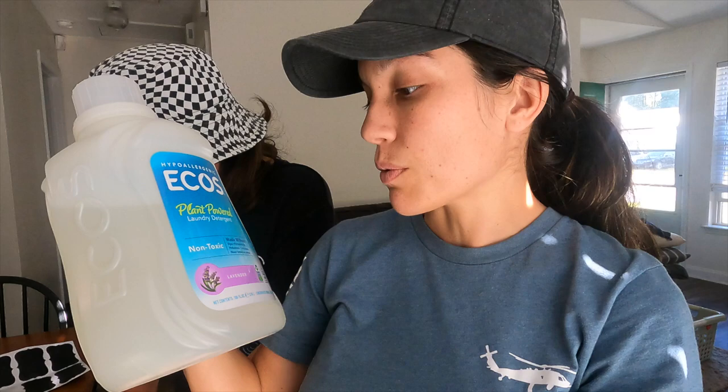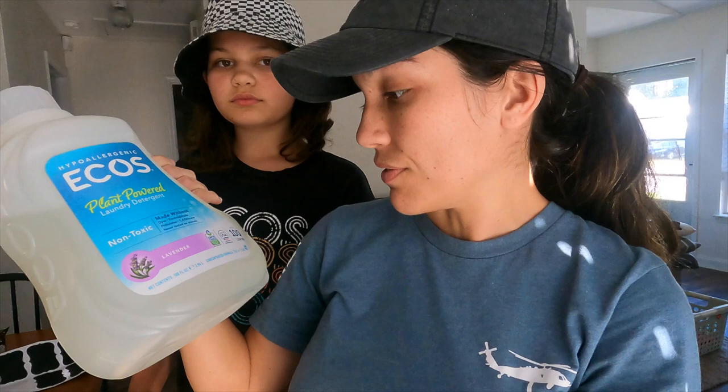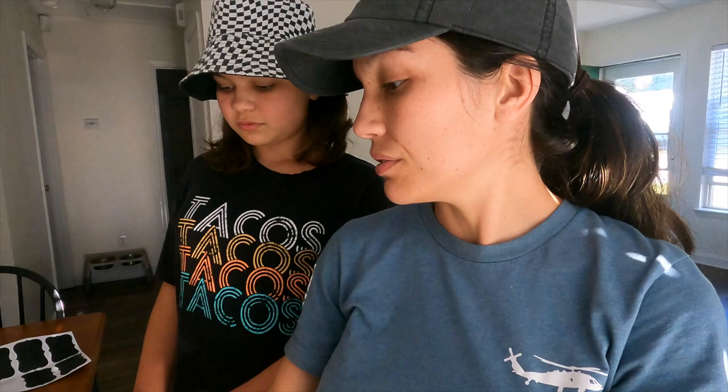The laundry detergent we've been using is the Ecos brand. It's plant powered, non-toxic, made without dyes, formaldehyde, phthalates, and all kinds of other things. It says it's a safer choice. We don't love it, don't hate it, it just is what it is. I'm interested to see how much better or worse these natural recipes will work for us, and we are excited to share them with you guys. So let's get started.